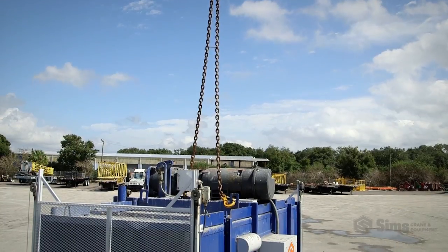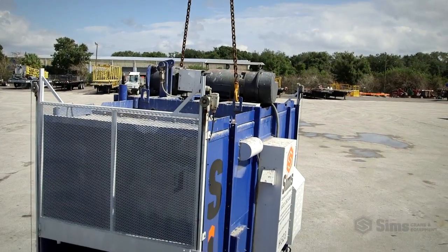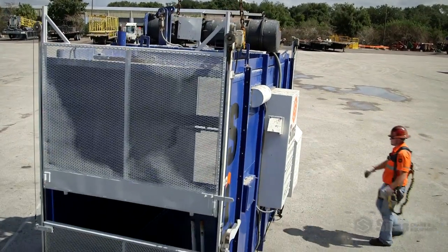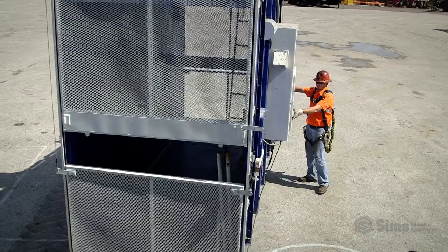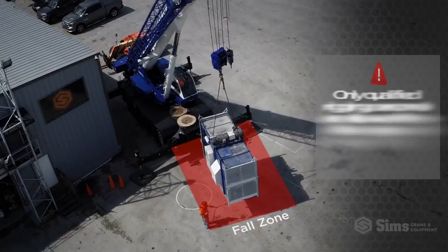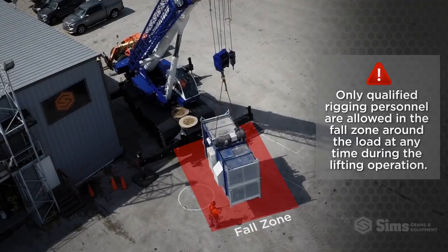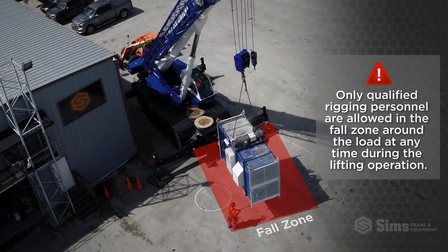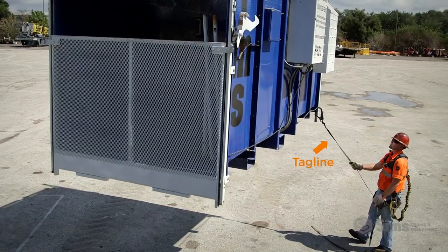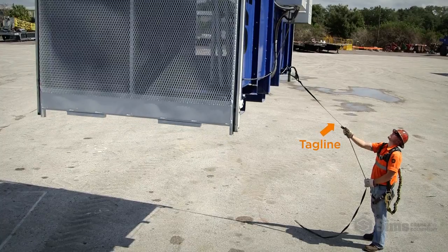As the rigging tightens, be mindful that it may shift suddenly and unexpectedly. Also verify that any loose material has been properly secured to prevent it from falling. Only qualified rigging personnel are allowed in the fall zone around the load at any time during the lifting operation.